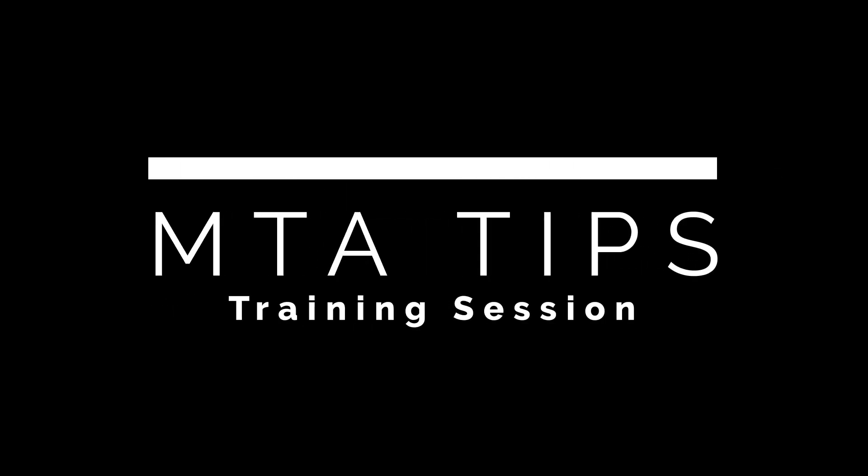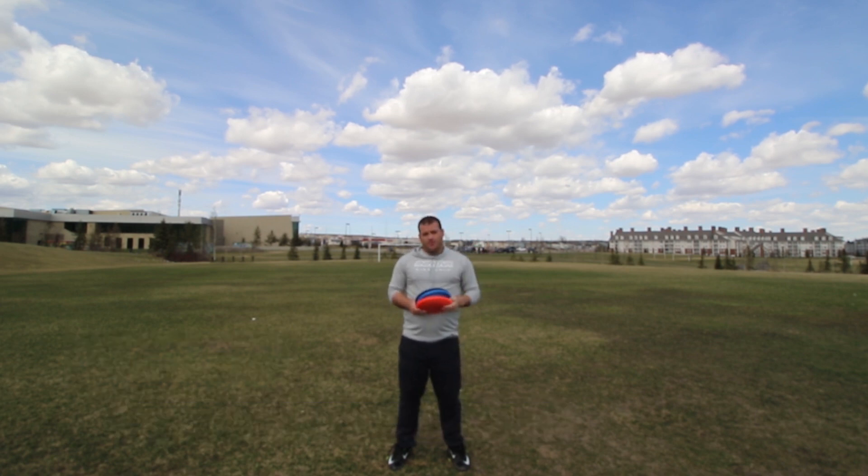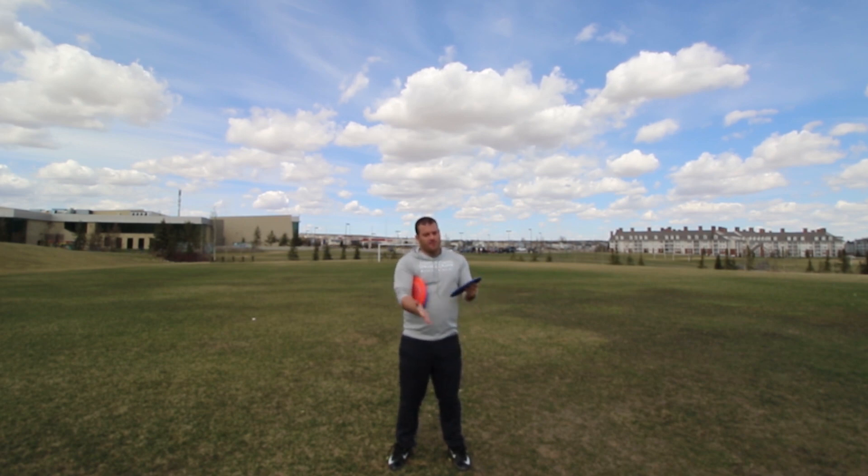Hey, welcome back. I'm going to do some MTA — Maximum Time Aloft. This is my favorite event; I'm really good at it, and it's just a lot of fun to do. You throw a disc into the wind, aiming into the wind, and you're trying to catch it with one hand. Time starts when you release the disc, and time stops on the first point of contact, preventing you from tipping the disc and gaining extra time.